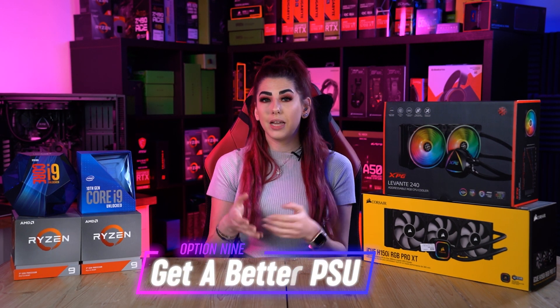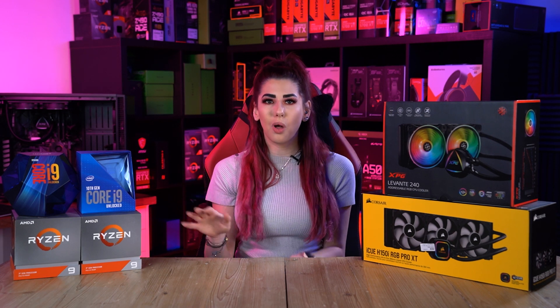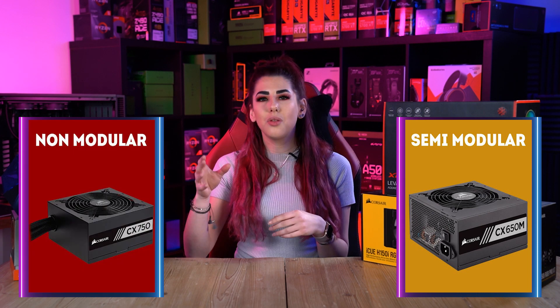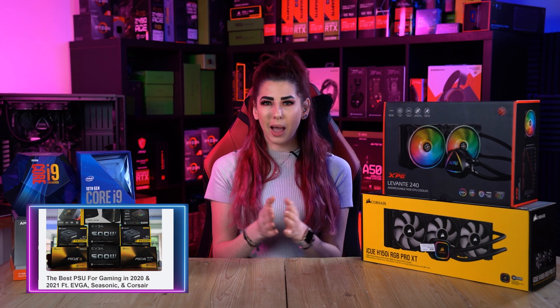Option nine: get a better PSU. It is also ideal to get a better power supply. A modular PSU allows you to have full control of the wires, keeping them from interfering with airflow inside the system unit. Know the difference between full, semi, and non-modular power supplies before you get a PSU, and check out our reviews on the best power supply for gaming to make the right selection according to your needs.